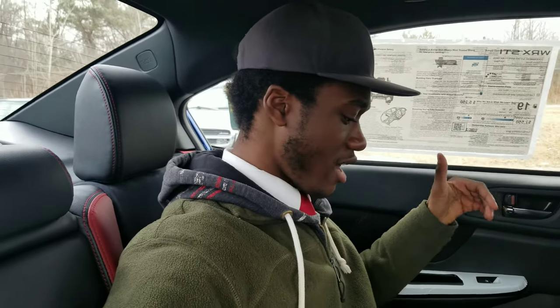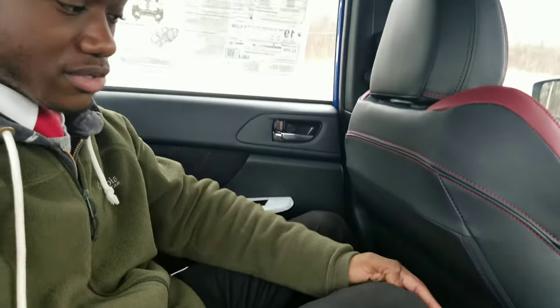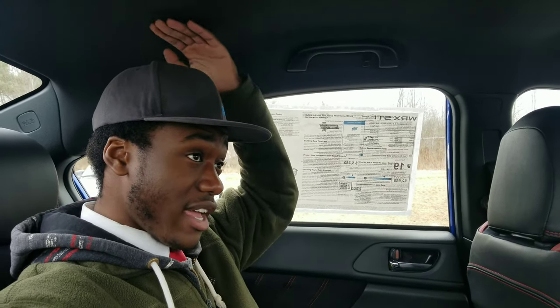Now just hopping into the back of the STI — I have the seating position set to my driving position and I'm about six feet tall. I have a very good amount of space here; my legs aren't even close to touching the back seat. As far as headroom goes, I think I'm pretty set. So all you tall guys out there, go ahead and buy a Subaru.